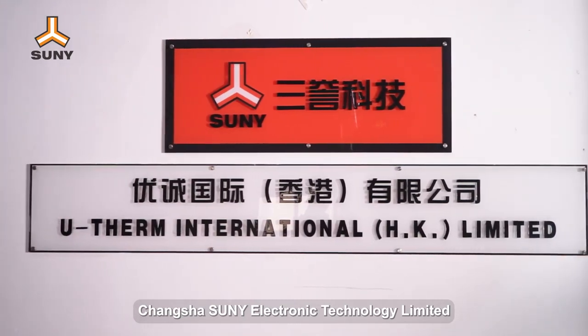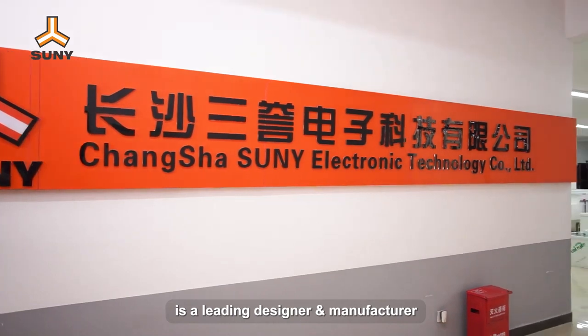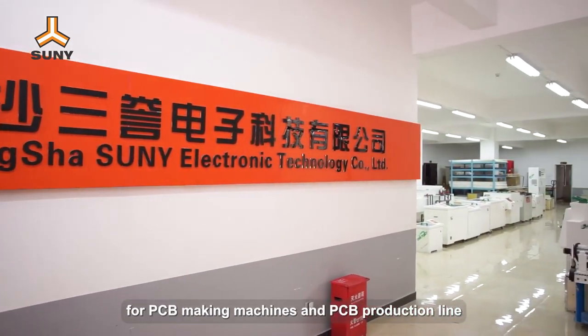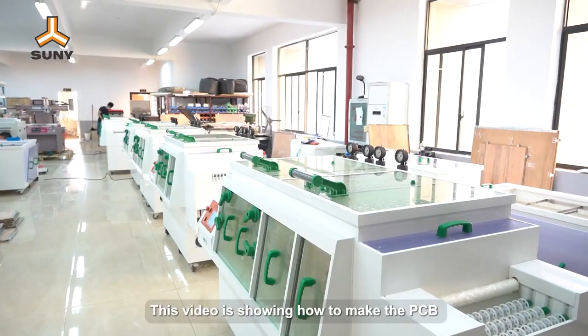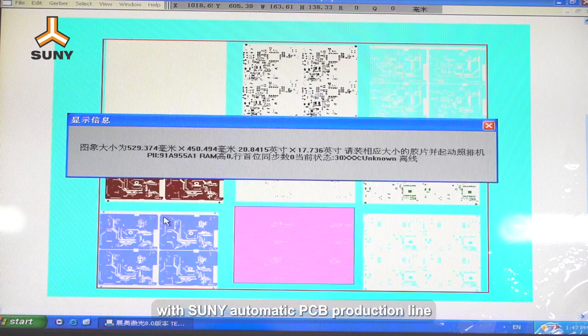Changsha Sunny Electronic Technology Limited is a leading designer and manufacturer for PCB making machines and PCB production line. This video is showing how to make the PCB with Sunny automatic PCB production line.